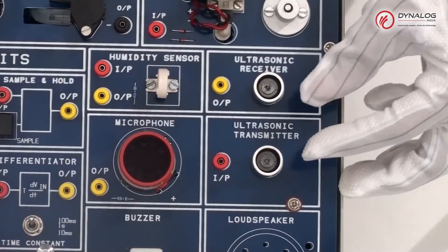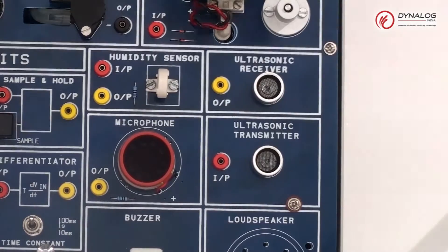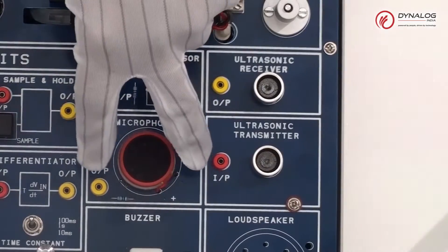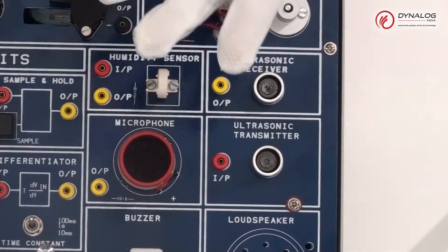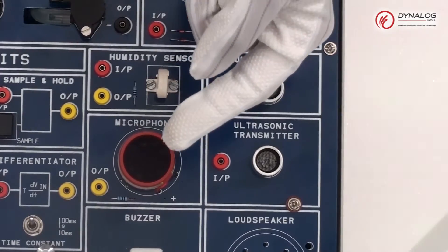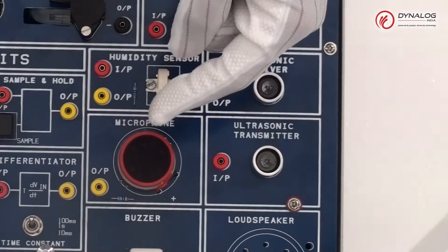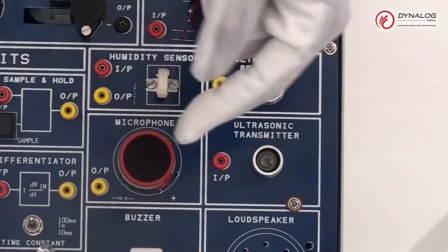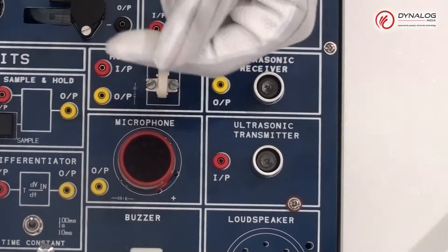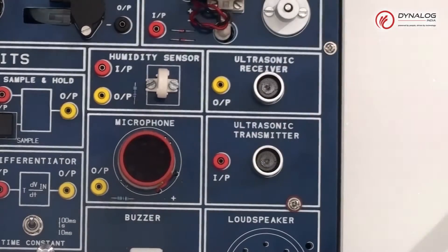Now coming towards the ultrasonic transmitter and receiver section, which is used for detecting the motion of an object at a 40kHz frequency range. The other section is the microphone. A dynamic microphone operates on the principle that a magnet moved within a coil generates a voltage. In this case the magnet is fixed and the coil is the moving part. The coil is attached to a thin diaphragm which moves in response to sound vibrations of the air used as input.